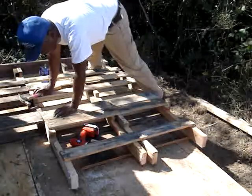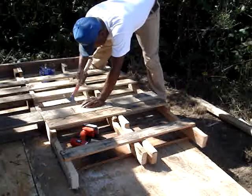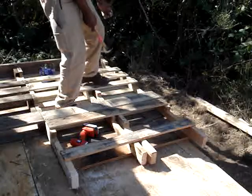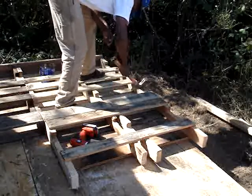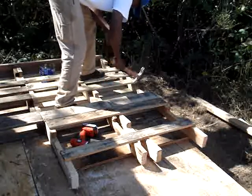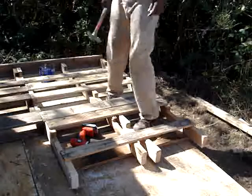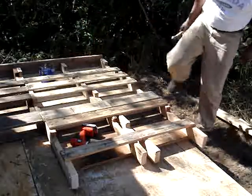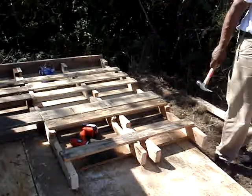We want to make sure everything's lined up just right. As you can see, that one walked away, so we'll come back the other way to lock it down. Now we need to lock the sides, this end piece down with another 2x4.